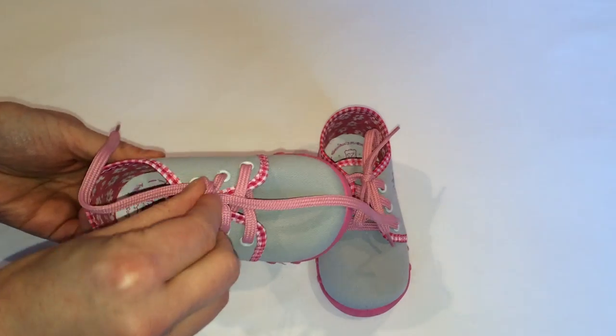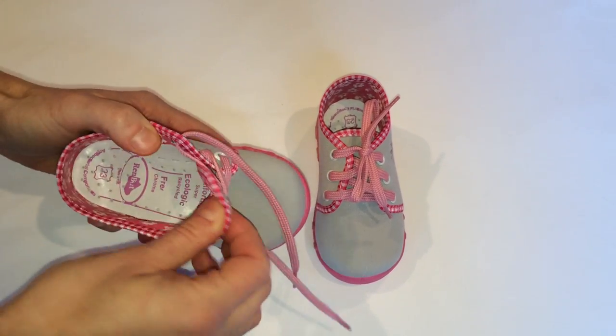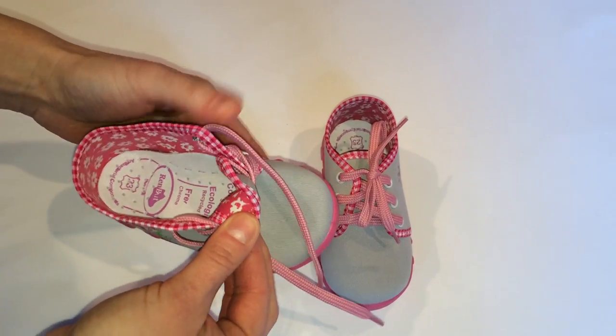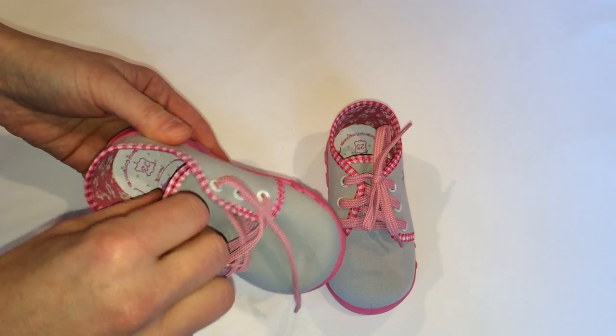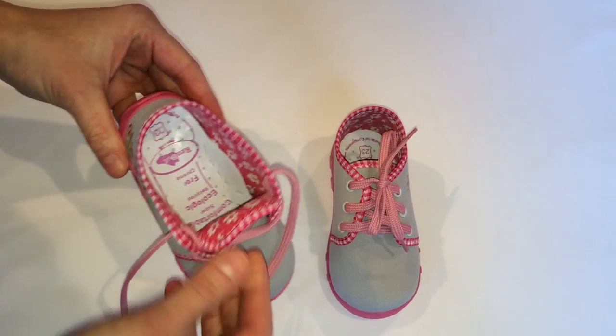Insoles of these shoes are made of natural leather and latex foam that contain active charcoal absorbing unpleasant feet smell. The profiled leather insole amortisizes shock when walking and prevents feet from becoming flat-footed.